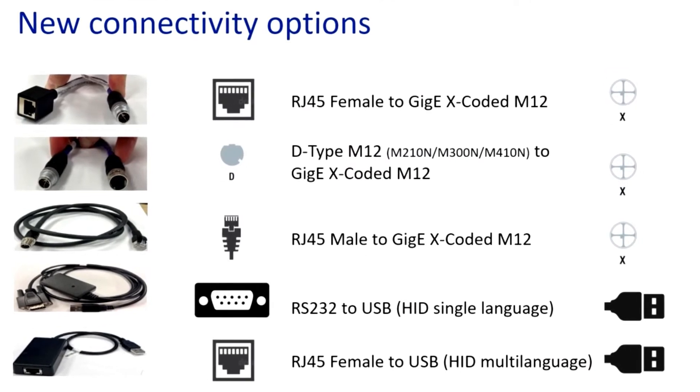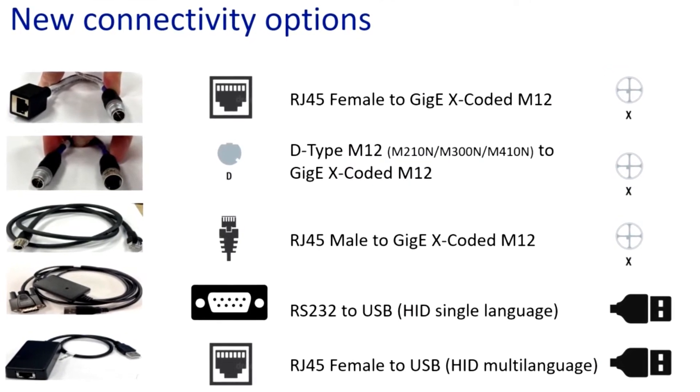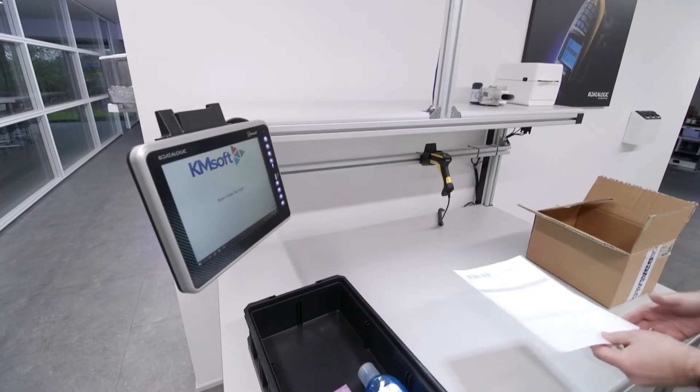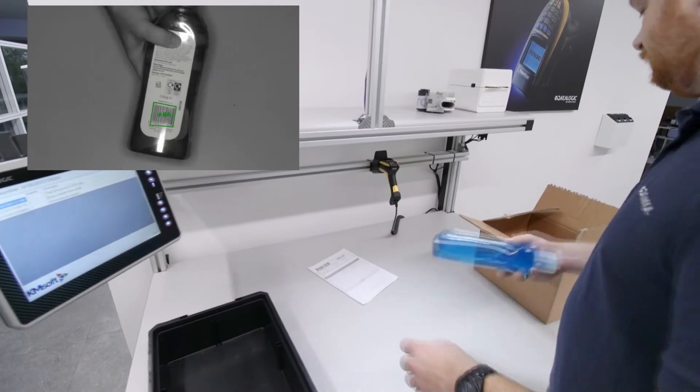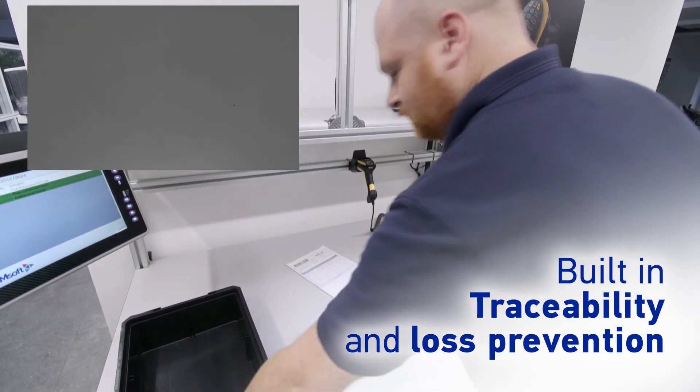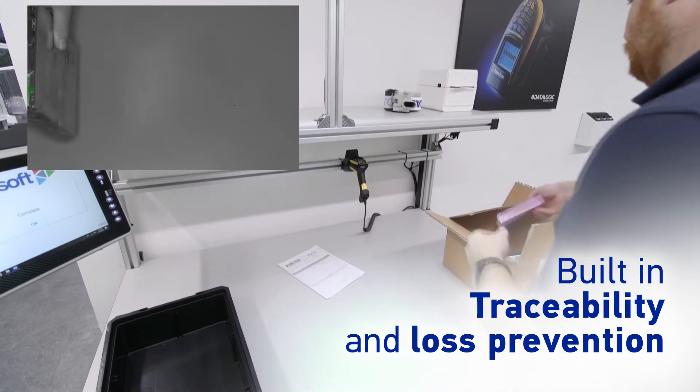New high-speed communication options add even more flexibility whilst simplifying setup. Our Gigabit Ethernet cables allow the web monitor to display real-time, high-resolution images for both user feedback and traceability purposes.